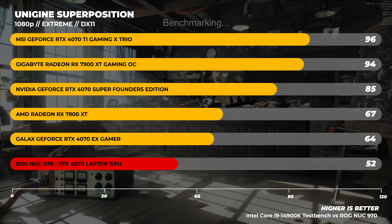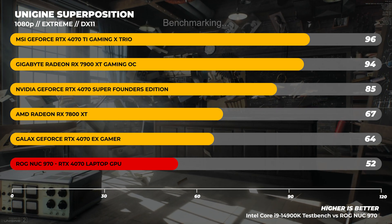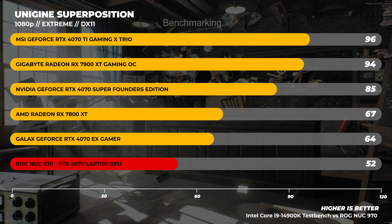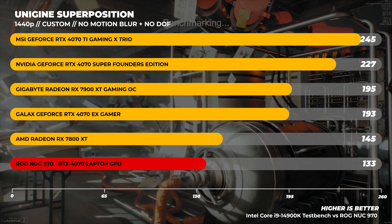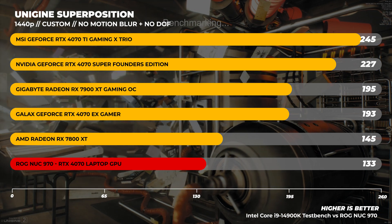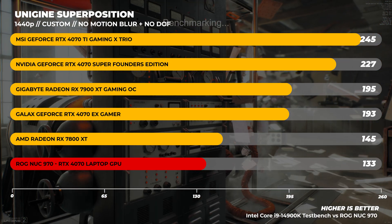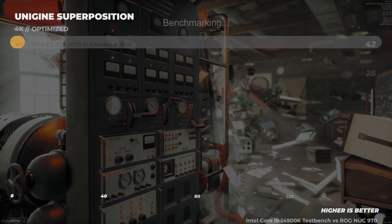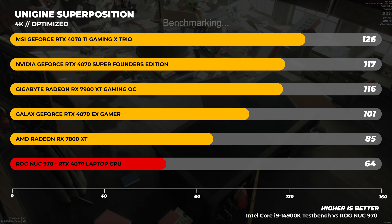On to Unigine Superposition, which is highly GPU bound despite being at 1080p. You can see the 4070 laptop GPU is not that close to the performance of the 4070 desktop GPU. At 1440p custom with motion blur and depth of field disabled, the same gap appears. And lastly at 4K optimize, around 60 frames per second is not too bad.